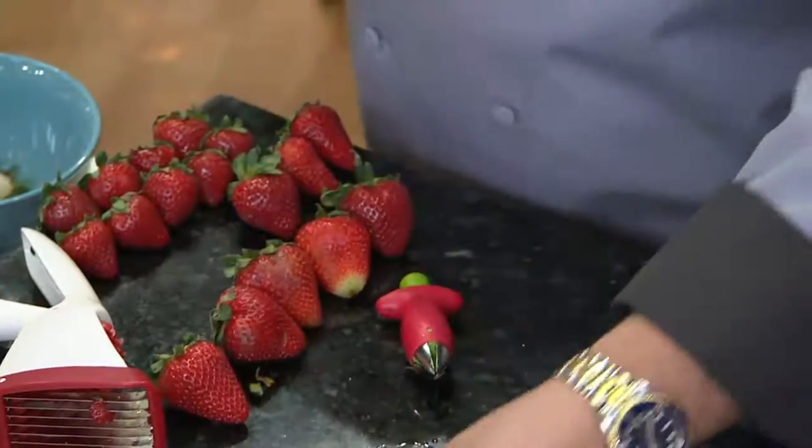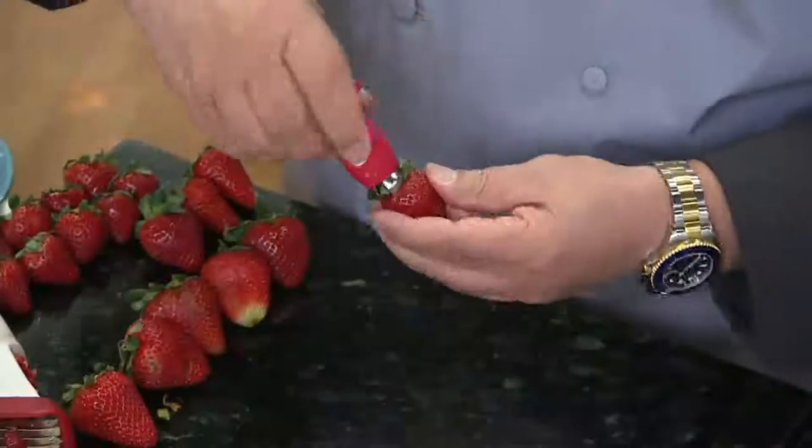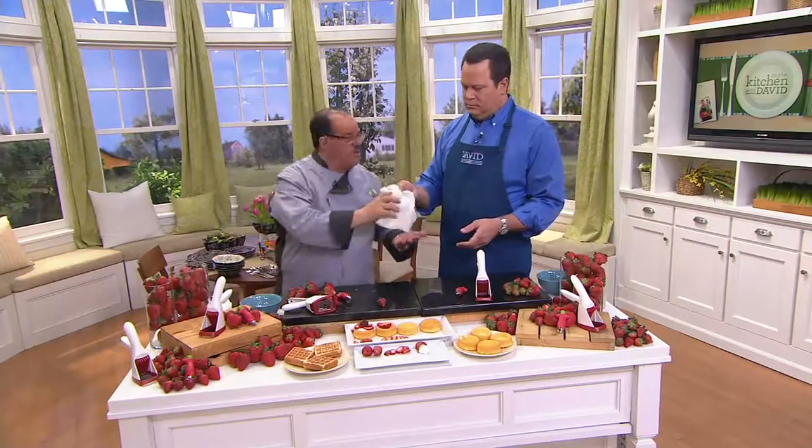What I love about it is anybody can do it. My grandson Caleb, when he sees this, he says 'Hey Grandpa, can I do them?' Of course! We'll fill this one with a little bit of fresh whipped cream. Very exciting — already a thousand of these are gone.